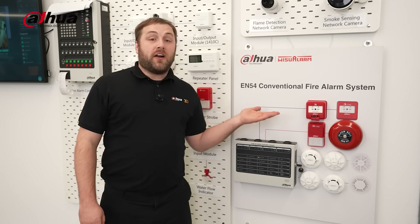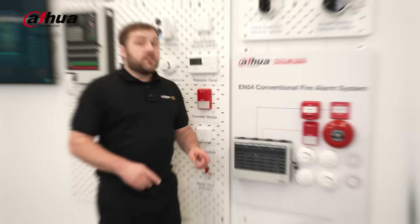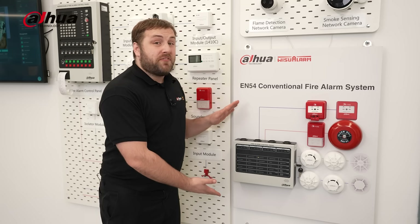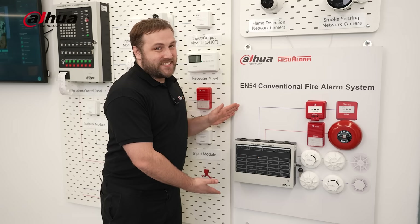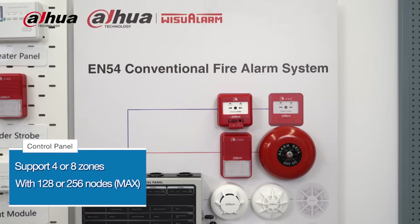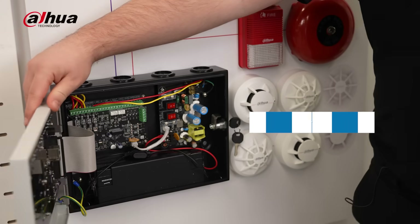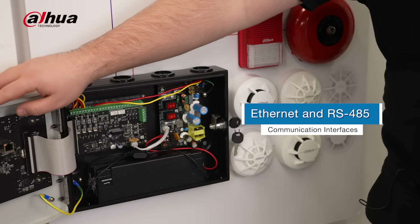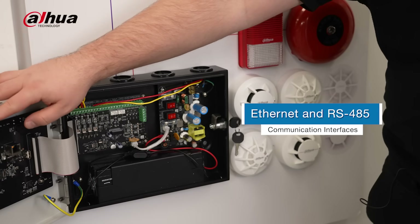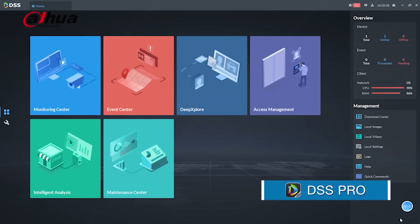The Dahua conventional fire alarm system follows the EN54 standards for fire detection and fire alarms. The star of the show is the conventional fire alarm control panel. It can support four or eight zones with a maximum of 128 or 256 nodes. It can seamlessly integrate with various communication interfaces such as Ethernet and RS485, making it compatible with the DSS Pro platform.